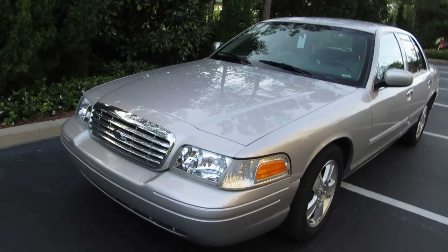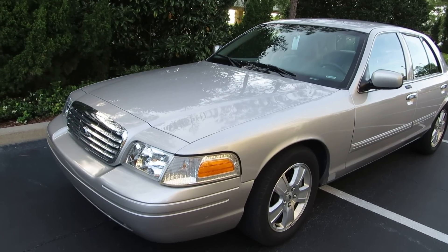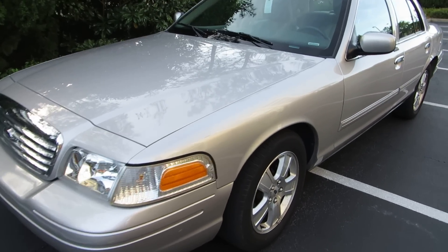This is a 2011 Crown Victoria, a rental car. We'll do a tour — first we'll start it.